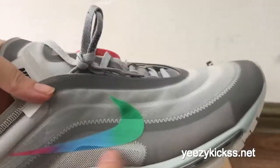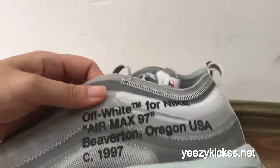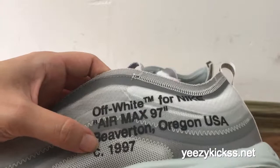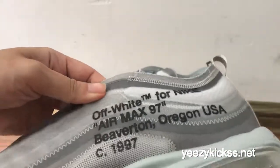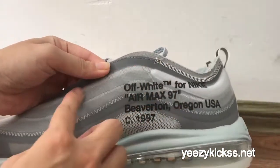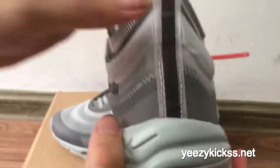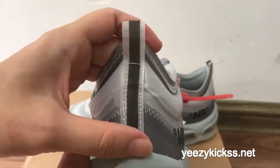On the other side, right here you have the Off-White branding for the Nike Air Max 97, along with 'Looking USA' and '1997' text. The machine texture is also here on this side. On the back you have a pull tab on the heel and a double stitch heel line.